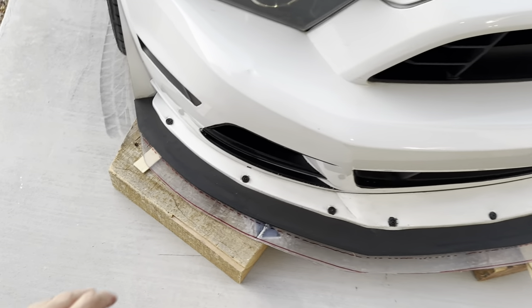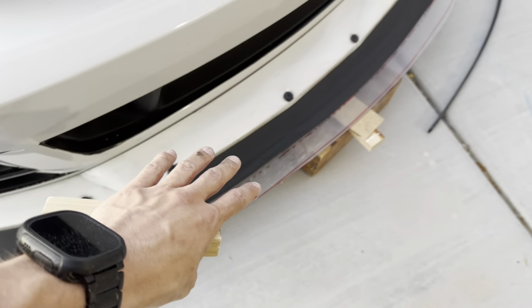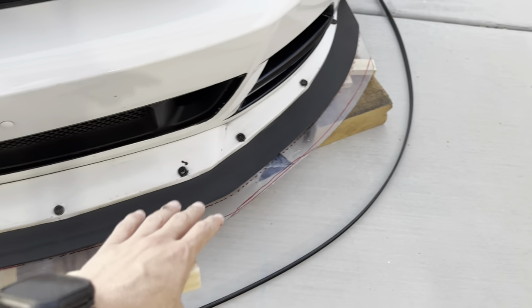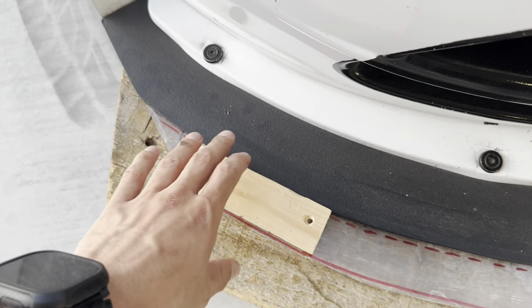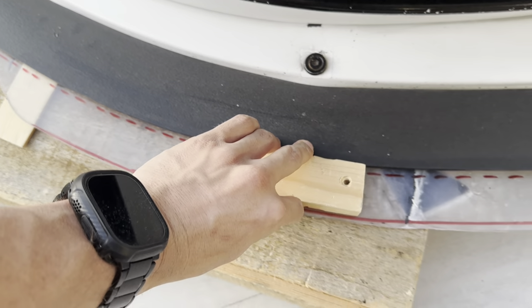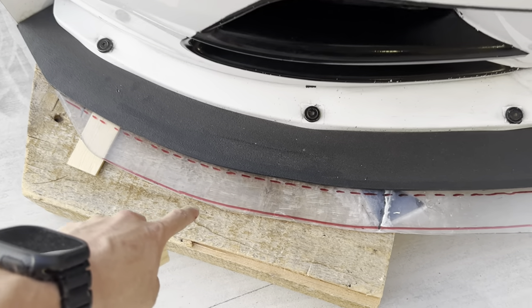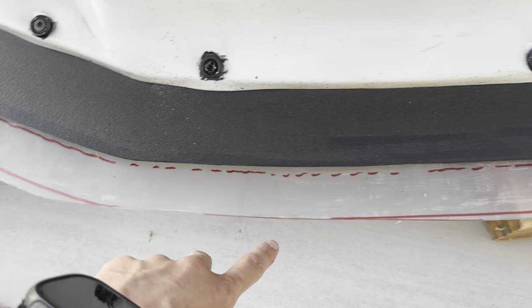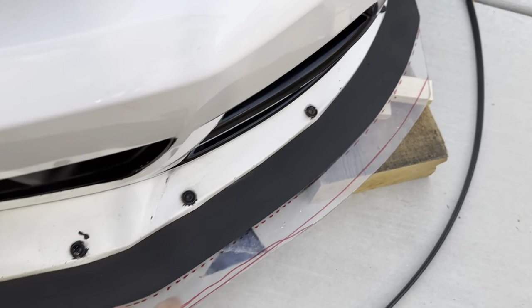For those of you questioning why I marked the front lip with a Sharpie: I used a dotted line to know where the front lip sits on the car, so the next time I line it up I know exactly where it was without having to fight for that happy spot. For the other line, I used a block I knew was flat, pushed it against the front splitter, and rode my Sharpie along it to keep a straight line all the way across. That line tells me which spots need more sanding, which are cut too deep, and which are perfect as I work all the way around.